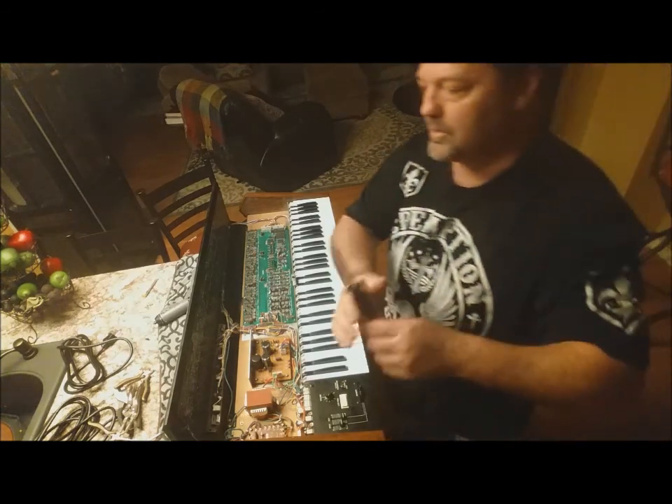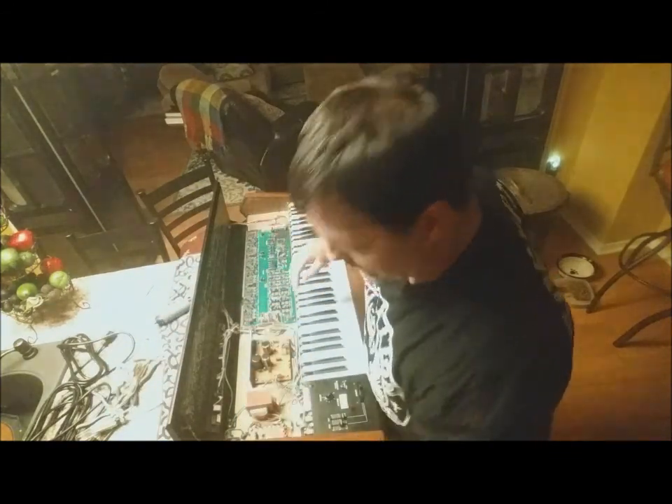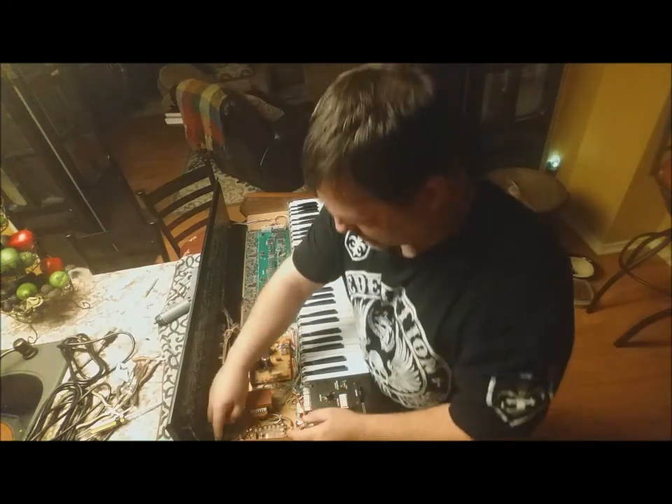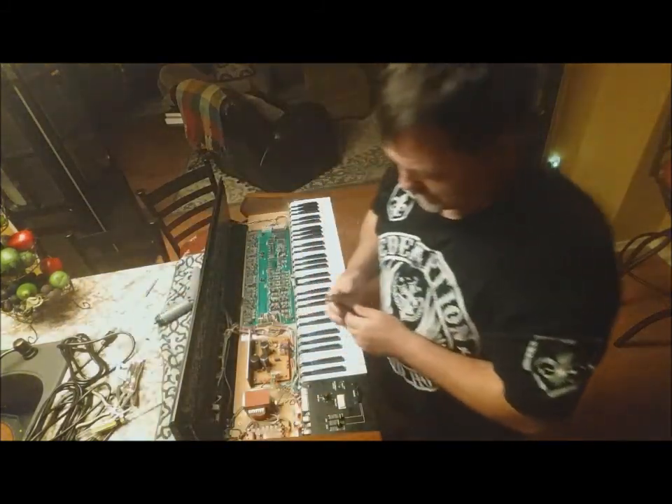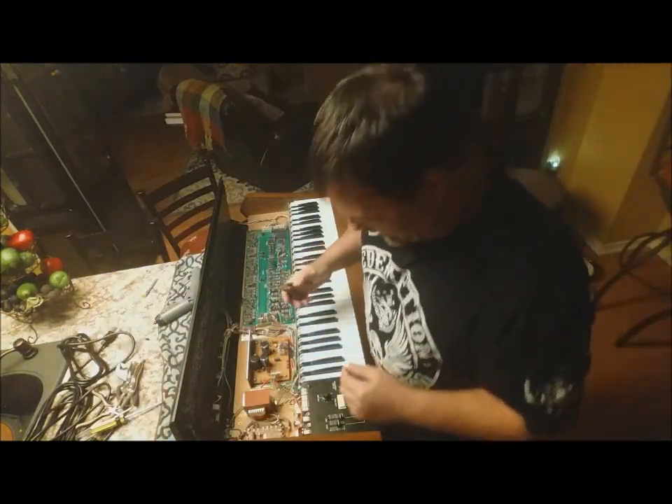I've got the soldering iron heating up, and the first thing I need to do is see how this power cord is routed. I'll have to cut off some retaining clips to get this thing out.